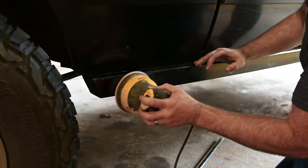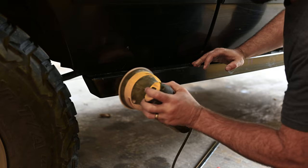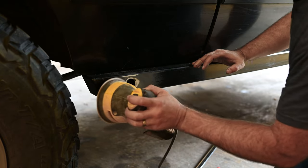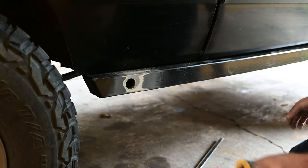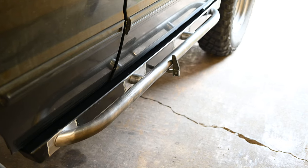By far the worst part about modifying aftermarket sliders is removing the powder coat where I needed to weld. Powder coat is a great finish for a lot of things, but since rock sliders are essentially a wear item, a coating that's easier to touch up and rework is probably a better option.